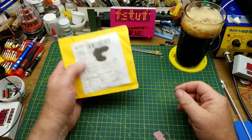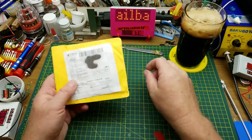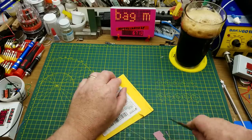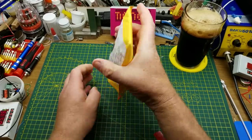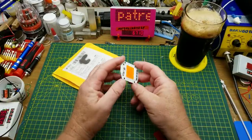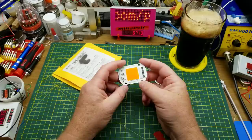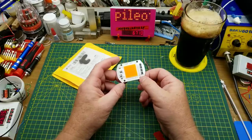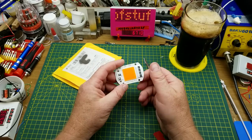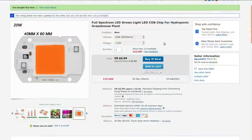Lets me savor the flavor for later. First item in — it says one times chip. Let's see what we have. Oh, it is one of those driverless LED COB kind of things. I ordered a bunch of those a year or more ago. Let me check the listing and find out what this guy is. Full spectrum LED grow light, LED COB chip for hydroponic greenhouse plant.